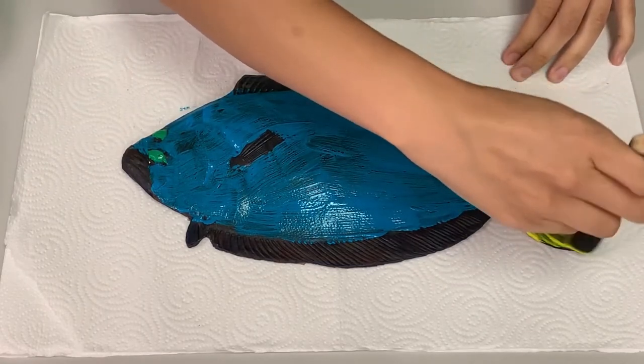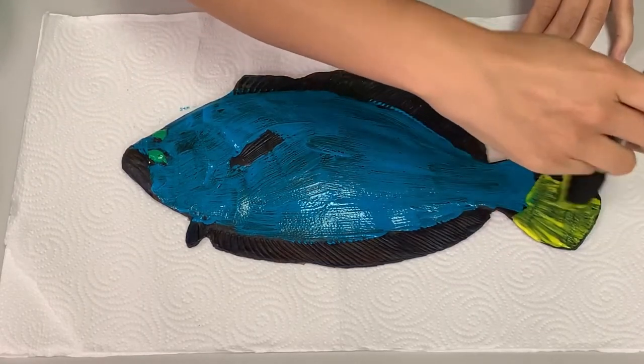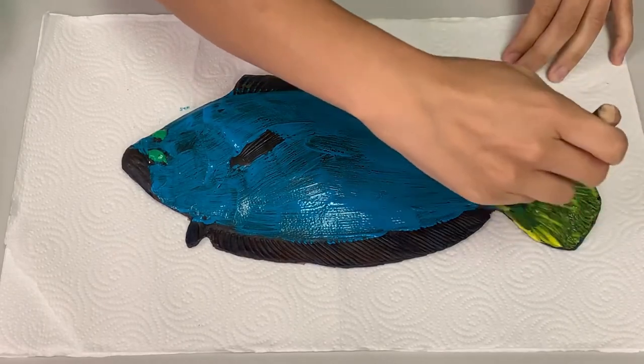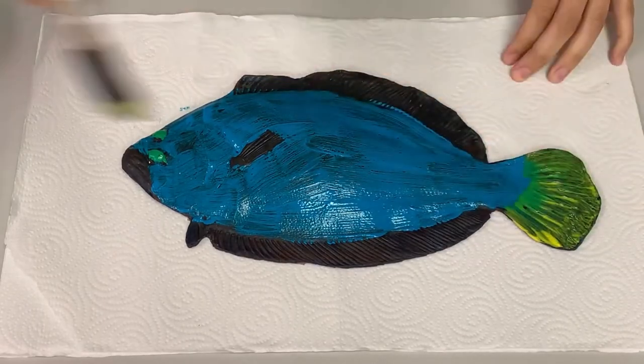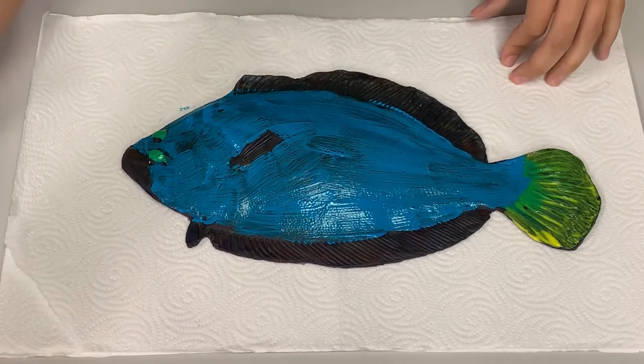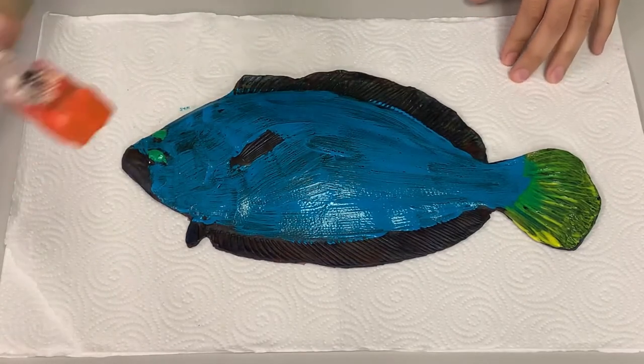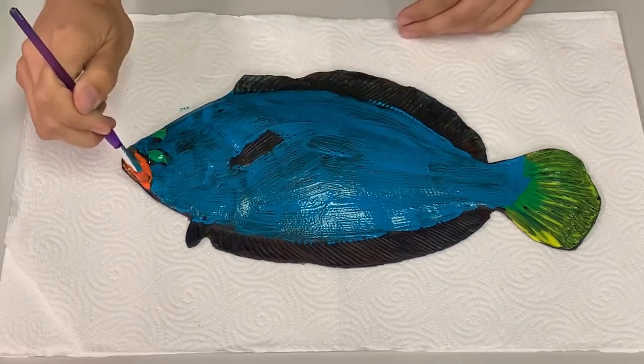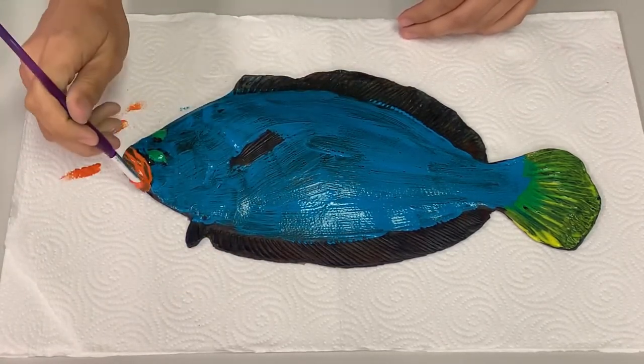Next up is the tail. I am going to use yellow for the tail. Fish use their tails to help them move forward in the water — this would be something similar to a gas pedal in a car. I also want to paint the fish's mouth, so let's paint that orange. Adult flounder typically eat fish, but sometimes they'll also eat shrimp.